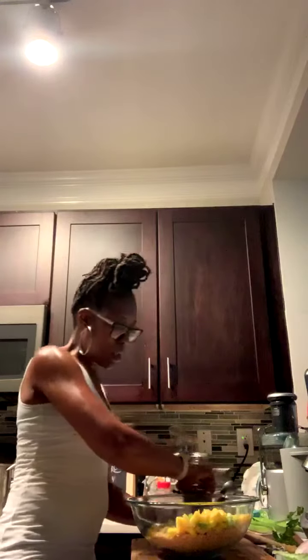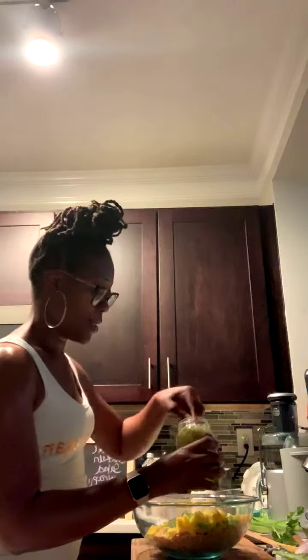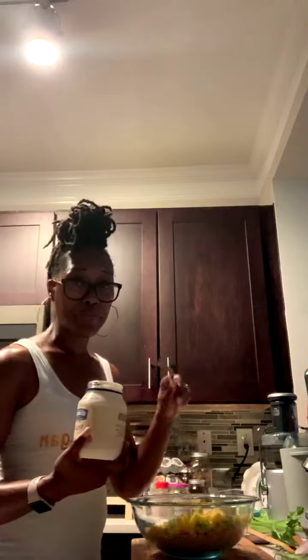So far in the bowl we have chickpeas, onions, celery, and mango — you can already tell that's going to be a good look. Next I'm putting in the relish before the mayo, because I want to add everything with liquid first so I don't accidentally make it too wet. I'm putting in about two tablespoons of sweet relish.